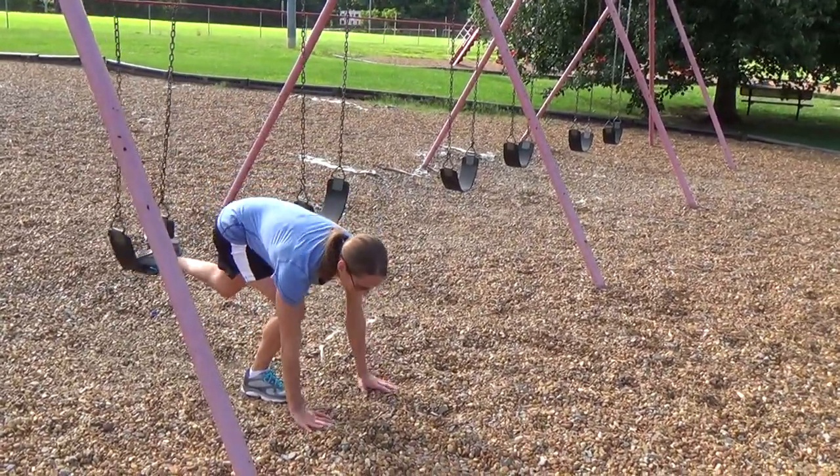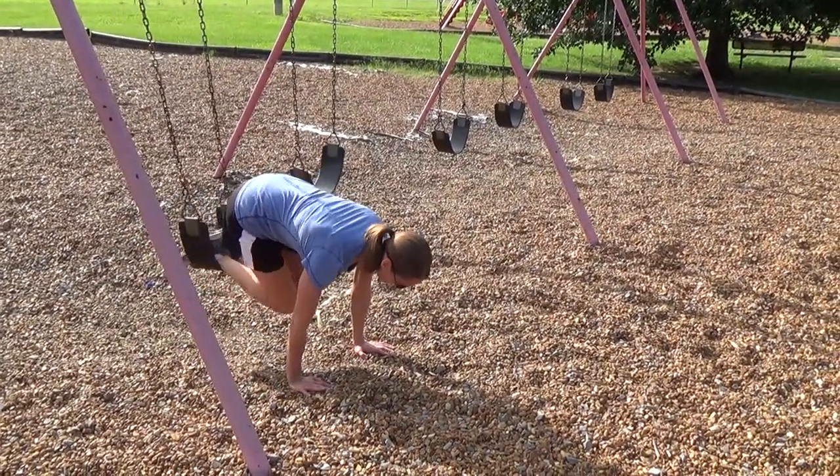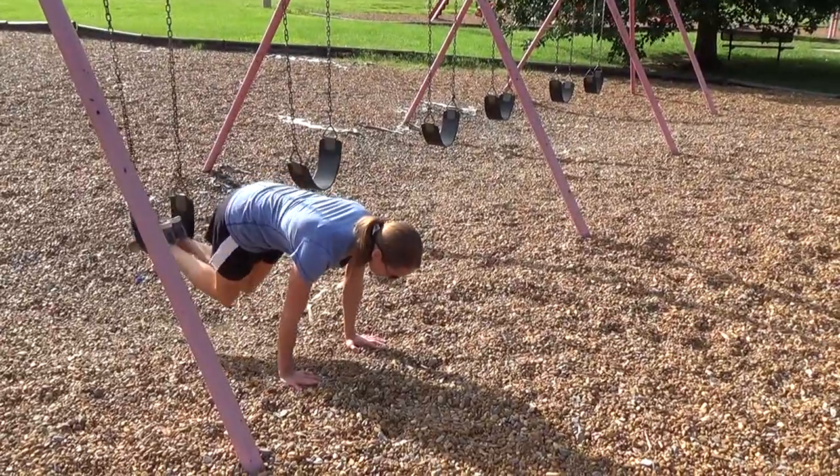You're just going to put your feet in the swing set, get in a push-up position, and then just pull your knees into your chest. Hold it, lower under control.